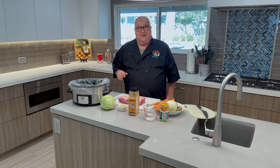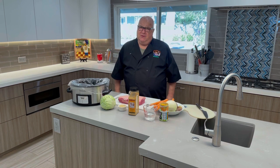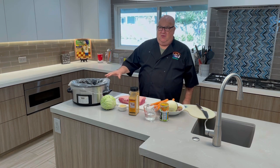Hi, Mark here from Cindy Lin's Rubs and More. Today we're doing something a little different. We're not going to use the old smoker grill outside — we're going to use the crock pot, the slow cooker.